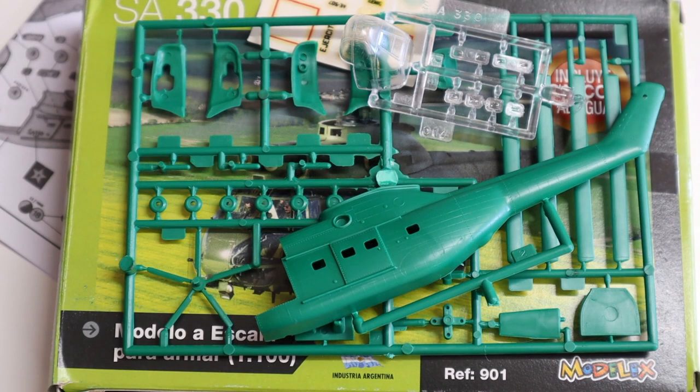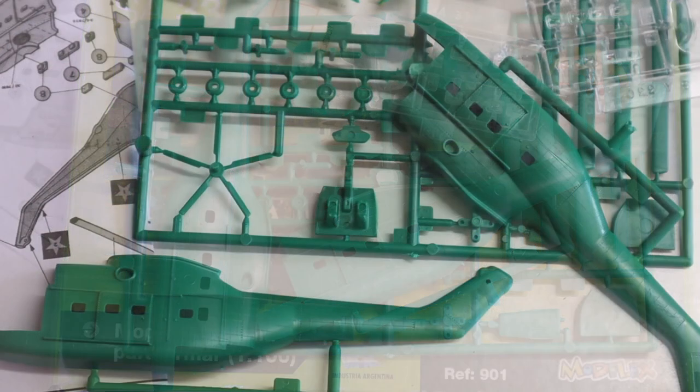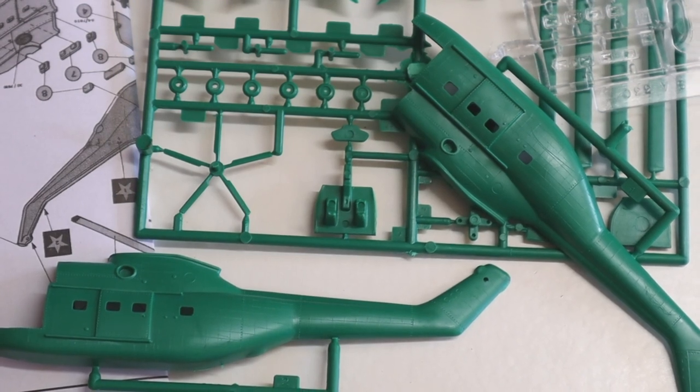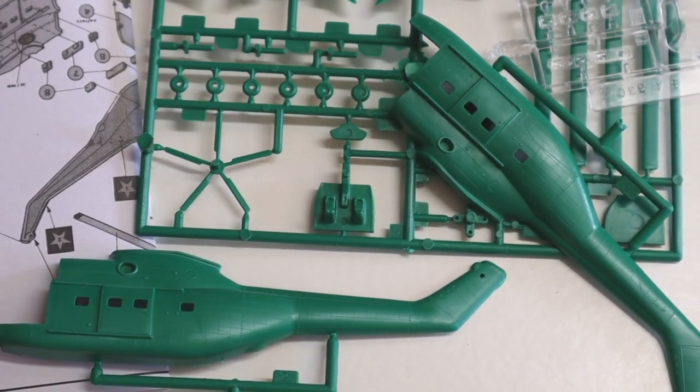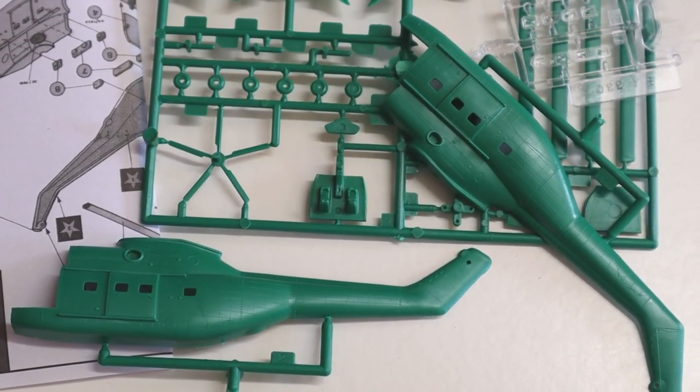So that's a peek inside the Model X 1/100th scale Puma helicopter kit. The price reflects its age and overall dated moulding, and unfortunately shipping from Argentina makes these a relatively expensive option. This is an in-box review, so I haven't built it yet and can't really tell you how it goes together. I expect it will take some modelling skill to turn this into a decent kit for the wargaming table. The only build option is wheels down, but it should be easy enough to make it wheels up — although as a transport in Team Yankee, it will hit the table at some point, so maybe wheels down is the right choice.